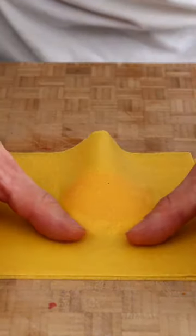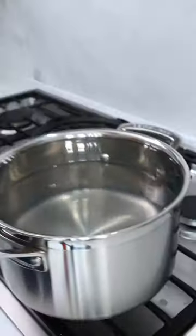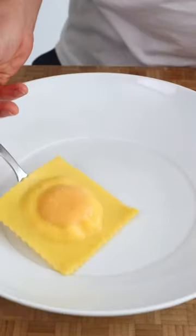I'm going to add an egg yolk in the middle, then we're going to add the pasta over the top and push out the air like this. Then we add the ravioli to boiling water and plate it up.